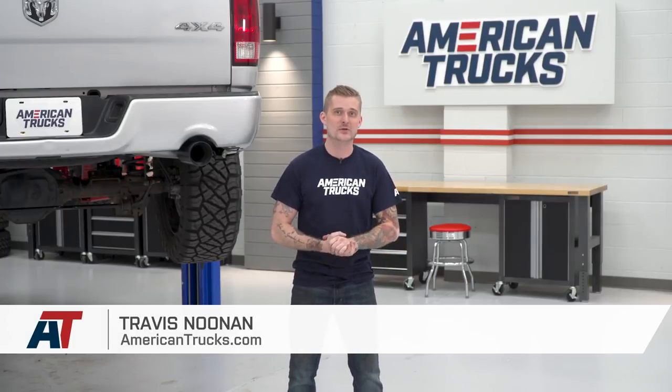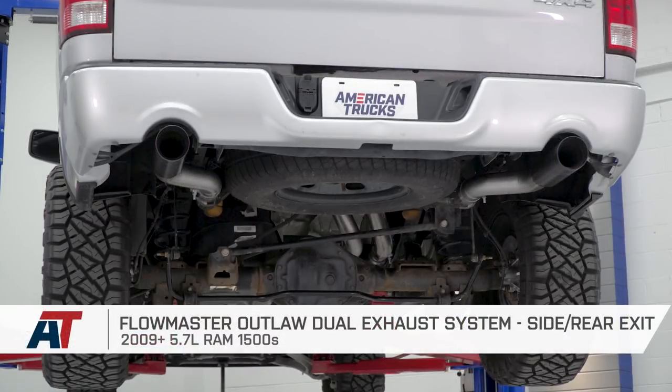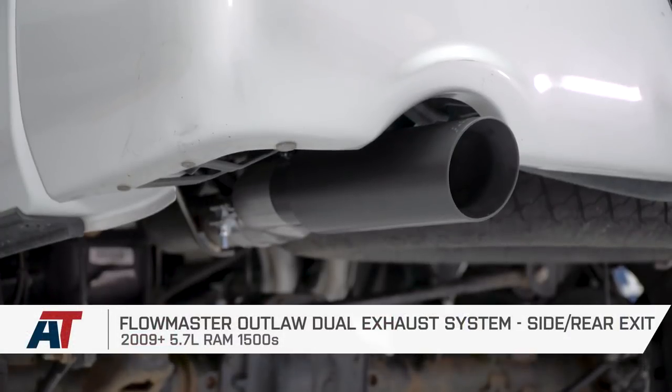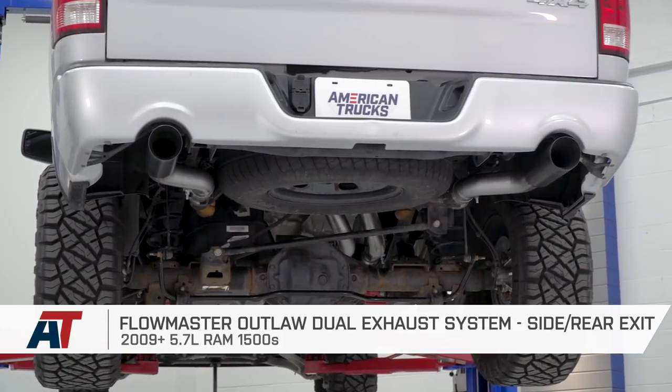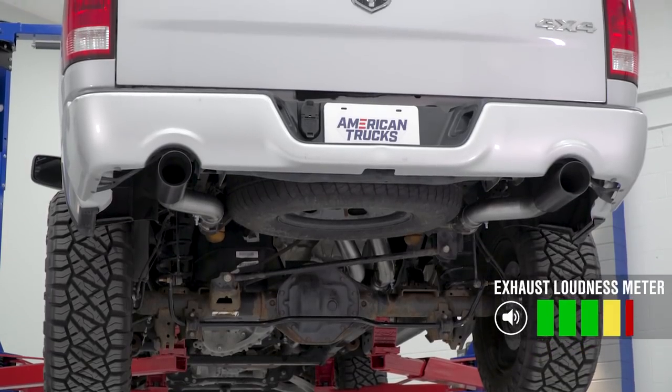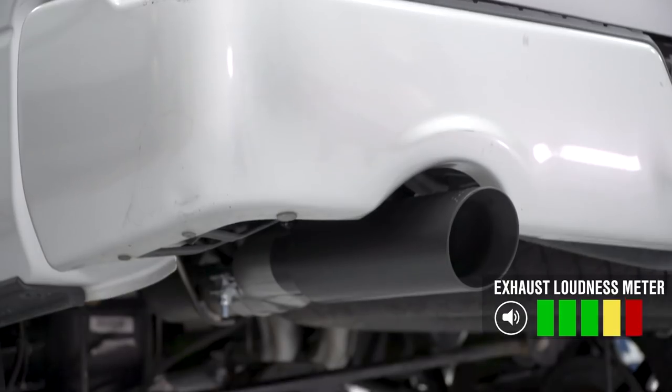This is an easy one, guys. If you own an 09 to 18 Ram with the 5.7-liter Hemi and you want basically one of the loudest cat-backs currently available for this truck, the Flowmaster Outlaw dual rear exit cat-back that I just installed on our truck is going to be a top choice. I say that because this system is gonna peg an easy five out of five on my one to five — or one to wake the neighbor — scale.